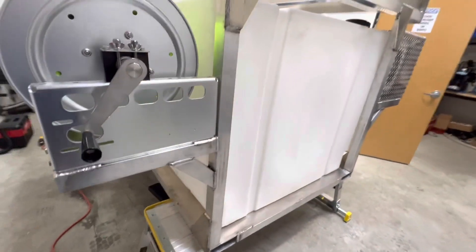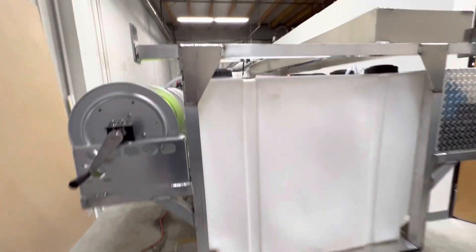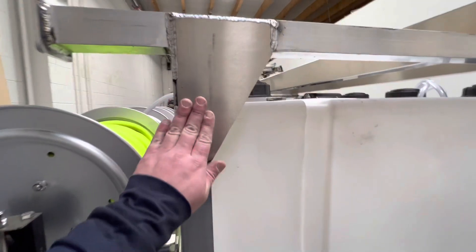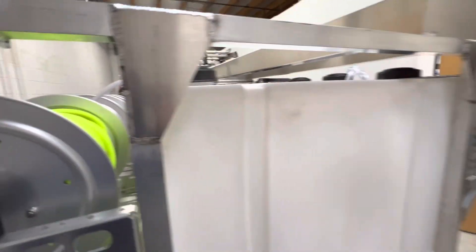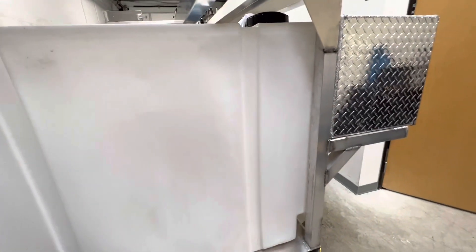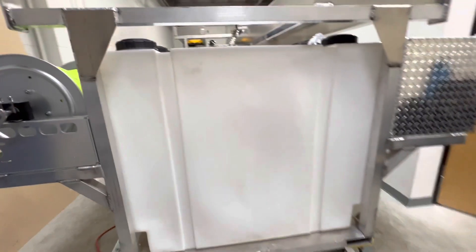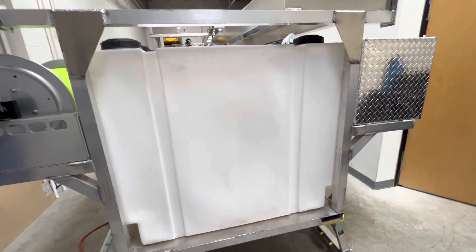Going over to the back side — this is the side that will be closest to the cab. You'll notice there's no crossbar here. One of the newer designs that the fabricator is doing is these are up against the inside of this, so you can shake this thing, probably shake the whole skid, but those things are in there tight — they're not going anywhere.